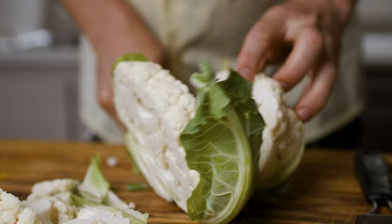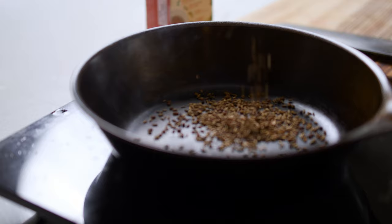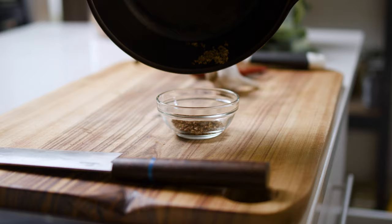Without any further ado, I'm gonna start by cutting my cauliflower into a steak and letting that sit aside. On the other side, I've got a pan on some heat. I'm putting in some cumin seeds and some fenugreek seeds, and we're gonna toast those up until they're nice and smoky, roasty, toasty flavors.